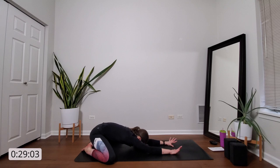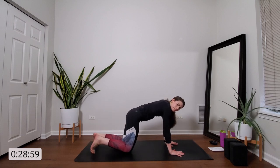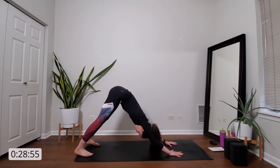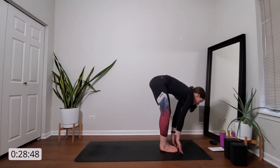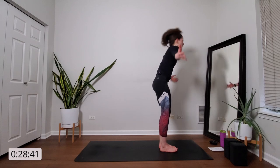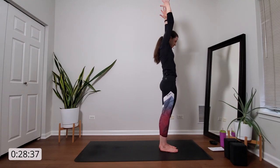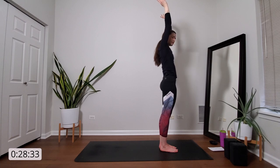When you're ready, press weight into your palms, transition through tabletop and exhale into downward facing dog. Inhale, gaze to the top of your mat. Exhale, travel there. Inhale, halfway lift. Exhale, forward fold. Inhale, mountain pose — get big, rise up. Exhale, let it go.